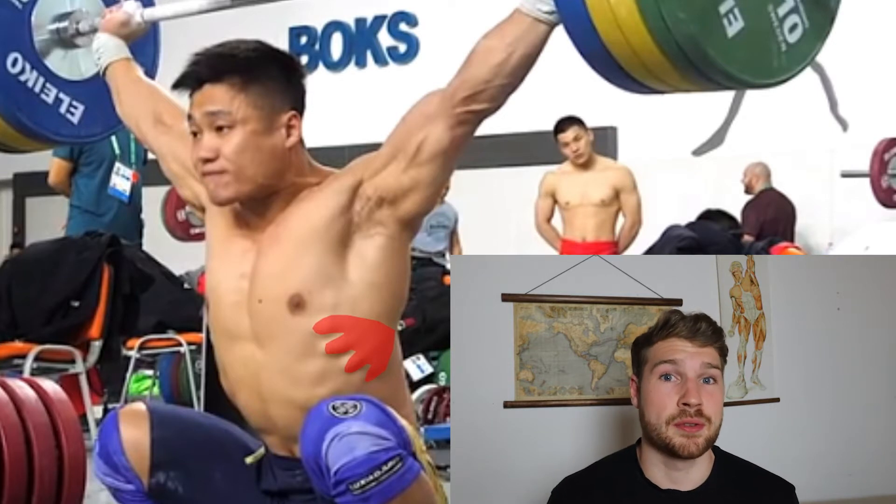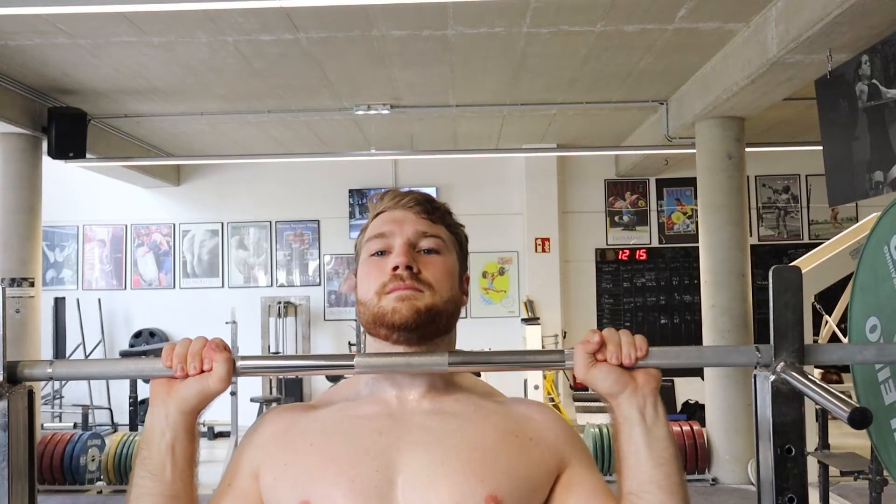Even the upper traps and the serratus get some work. The serratus is a cool muscle that looks like a sawtooth. If you do it standing, the upper back and the whole core have to work to keep you stable. How much the side delts are involved depends on the variation — dumbbells involve the side delts more than barbells, and standing targets them more than sitting. Today we're talking about the standing barbell version.